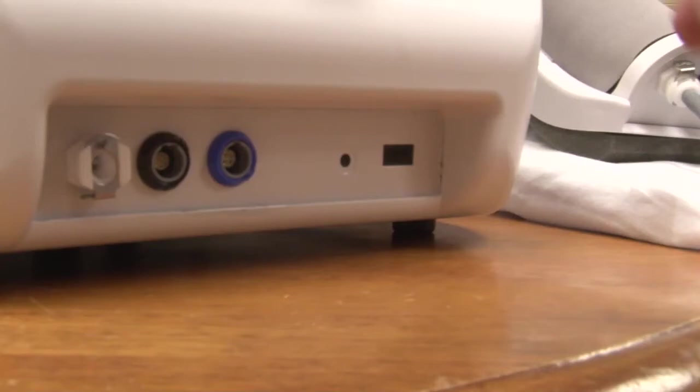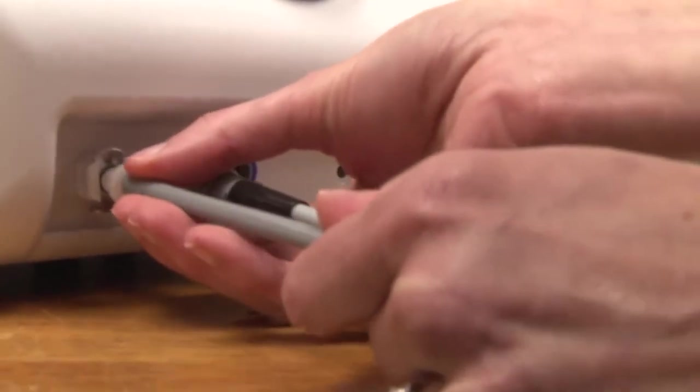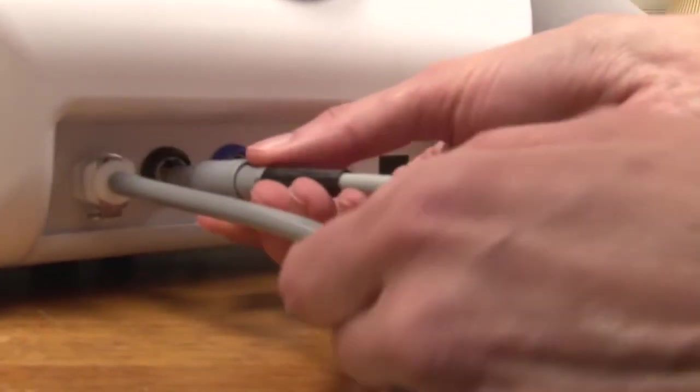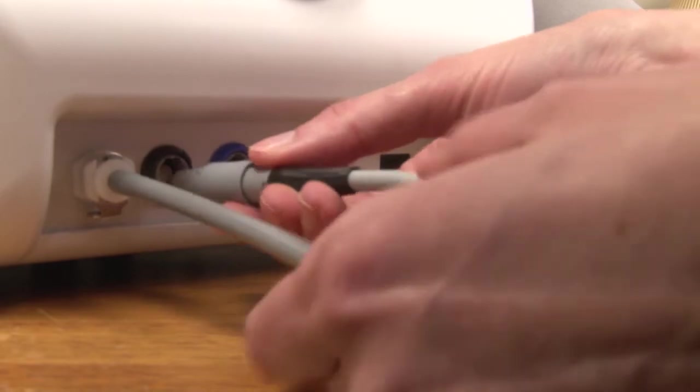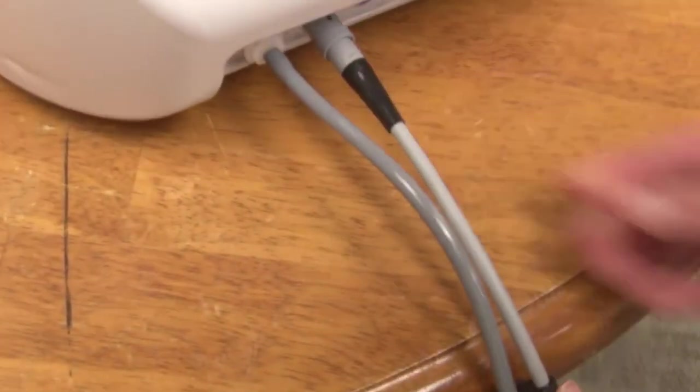Locate the front of the control box. On the bottom left side you will notice a white outlet. Insert the white cord plug here. Now take the gray cord and notice the black arrows on the cable plug — make sure these are on top. Now plug it into the outlet next to the white outlet. Make sure it clicks into place to ensure connection.